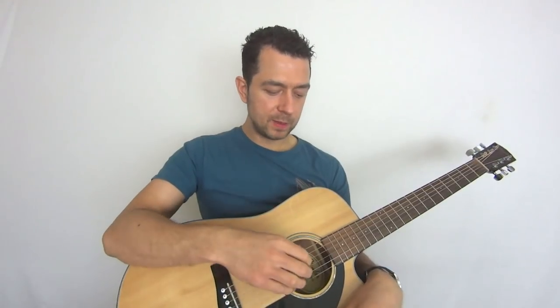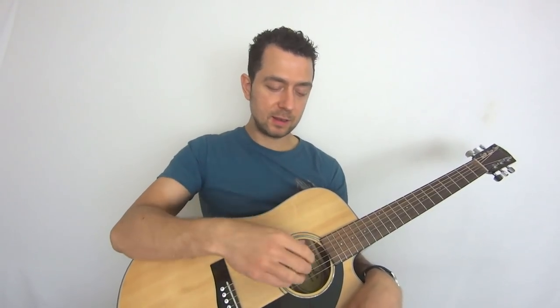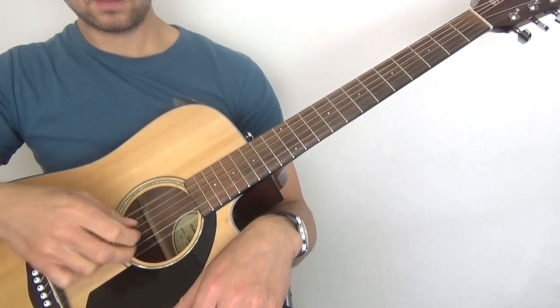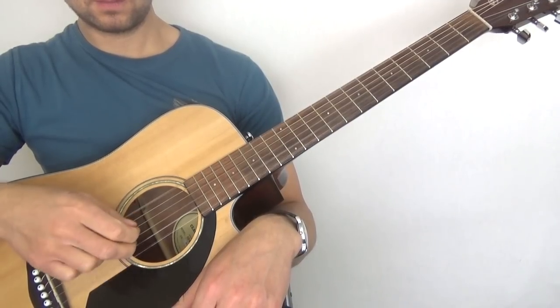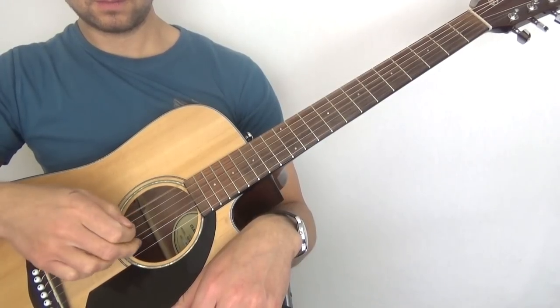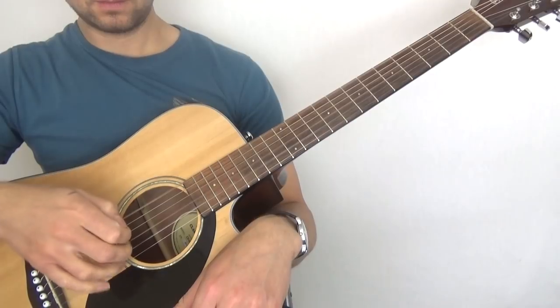Then what we do is switch back and forth between them. This is a real basic starter exercise. You don't even need to put your left hand on, so you can give your fretting hand a break if you've been doing some hard stuff like bar chords or legato. We're going to do four of each.